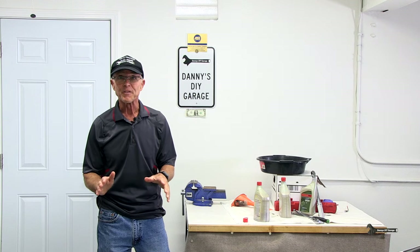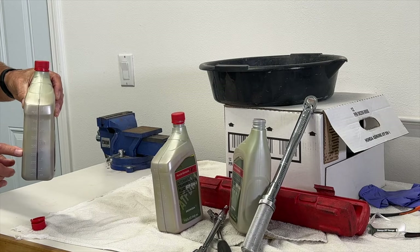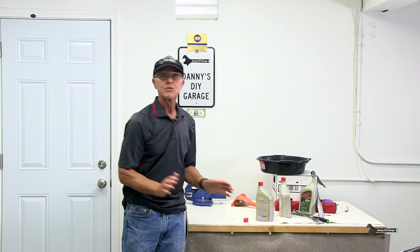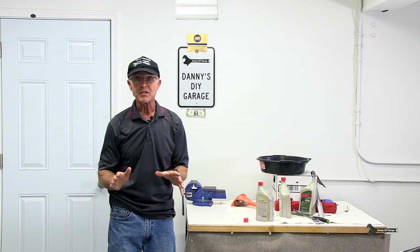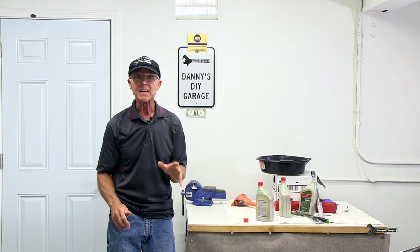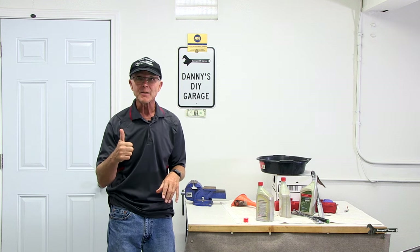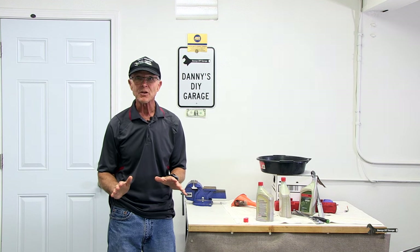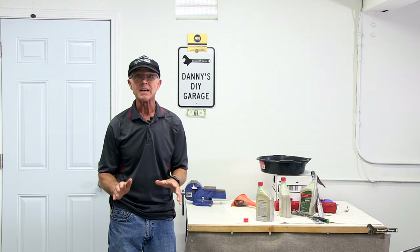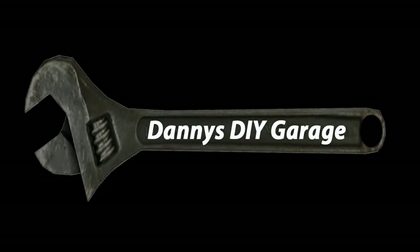Everything worked out perfect. I used two full bottles and three quarters of the third bottle, so if you go to Honda and purchase this, you'll be good with three bottles. I hope you learned something in today's video. If you did, give it a thumbs up, consider subscribing, and as always, thanks for watching and I'll see you in the next video.